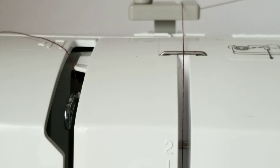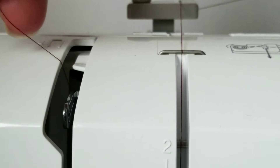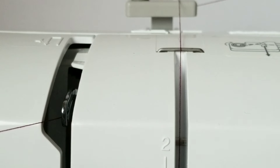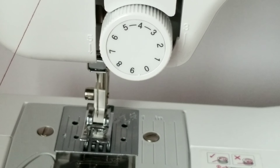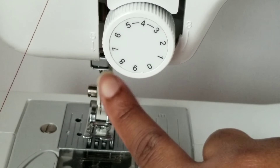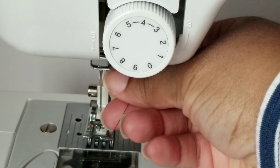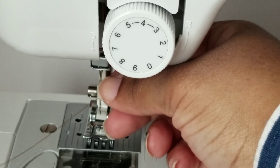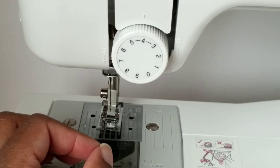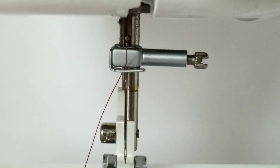Make sure you thread the thread through the thread take-up lever from right to left — just like that. Next, we're going to place the thread behind the needle holder thread guide right here. And that's what it should look like. Here's a closer view.